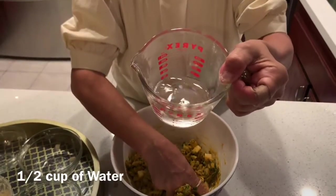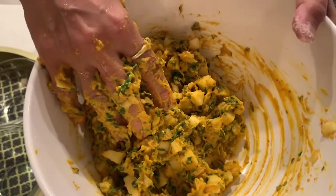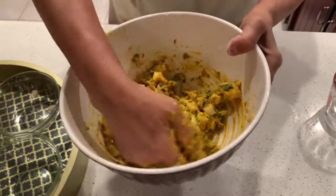Around one cup of gram flour and around half a cup of water. The batter should not be very loose, you see.